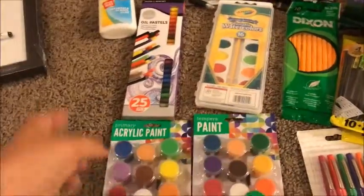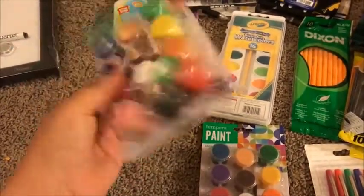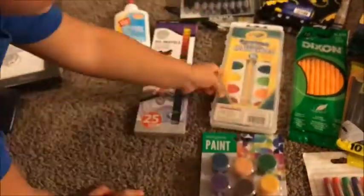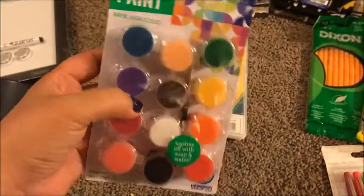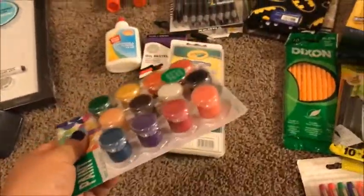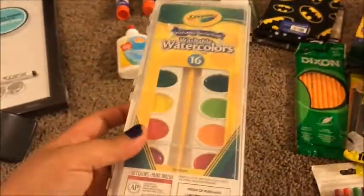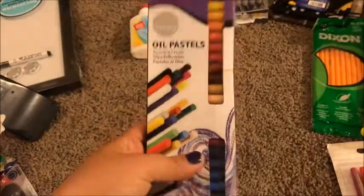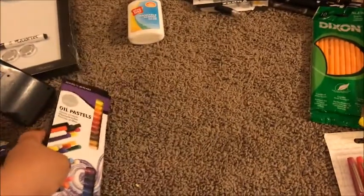Instead of getting the big packs we just got the small packs, because it's a once-a-week thing and it's not always going to be asking for this. We got a 12-pack of acrylic paint, then a 12-pack of tempera paint, both from Walmart. Then we got the watercolors — there are 16 in there — and we also bought some oil pastels; there are 25 in that pack.